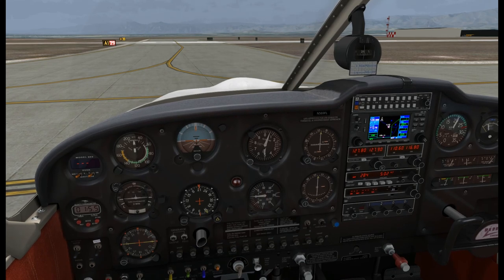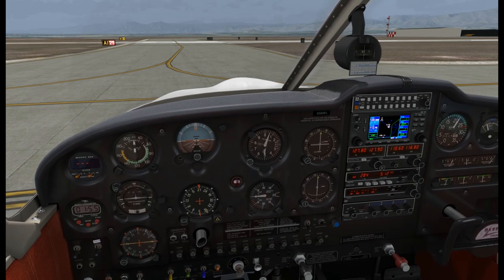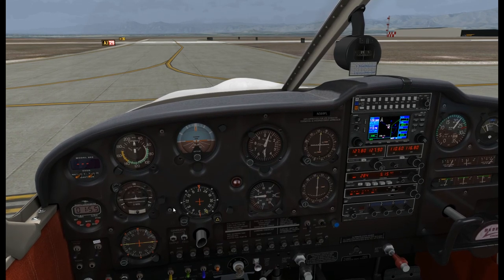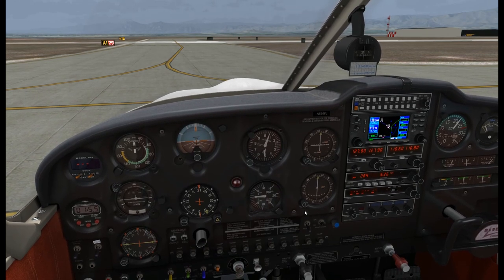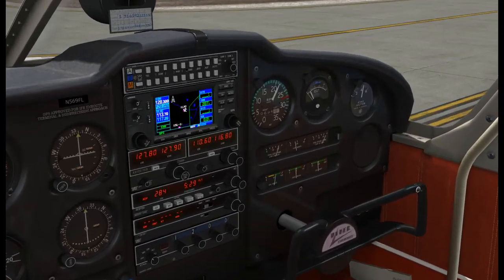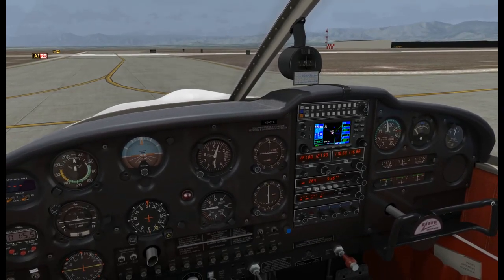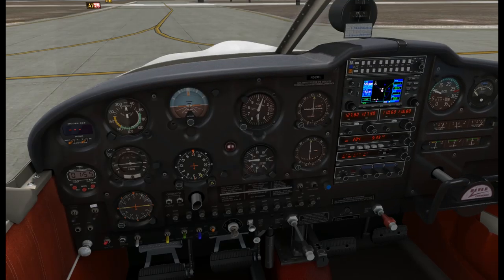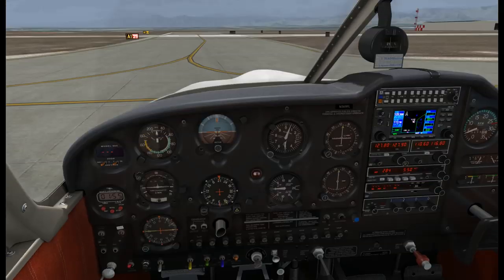We'll do a mag check here - go to the right, then to the left, back to both. Check the carburetor heat - we should see a drop. And there it is. Check our suction - it's a little less than five, which is usually where it is during the run-up. Then we'll bring the throttle back to idle - all the way back - and make sure the engine doesn't die when it comes to idle. And it works.